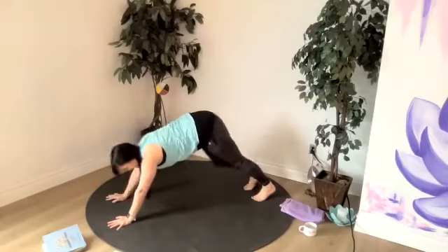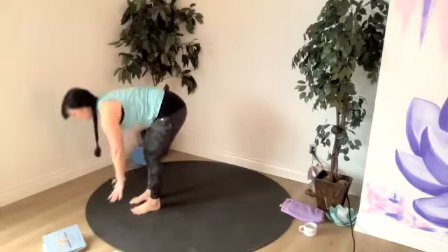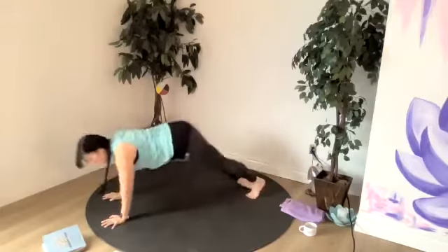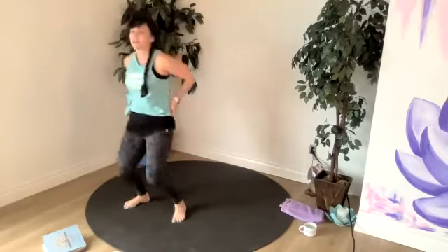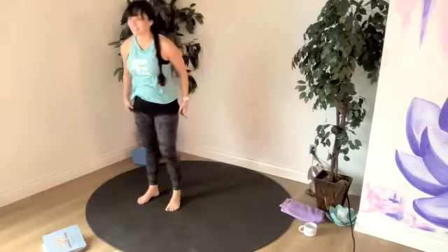And then, just to make it more fun if you'd like to today, you'll exhale right back to chaturanga, then go into up dog, then down dog. So sun salutations B — like I promised, we're going to practice that today. And it has that jump back, but we're not there yet. It's like yoga burpees — that's what those are.